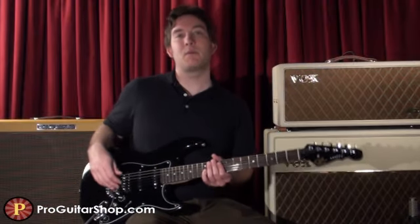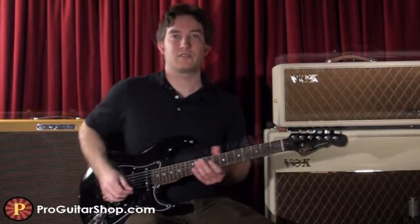Now I'll show you some different bridge pickup tones just with the flick of a coil tap switch.